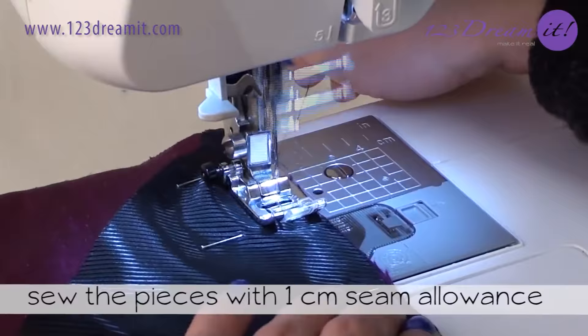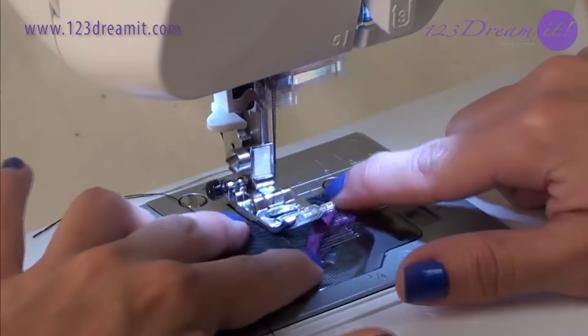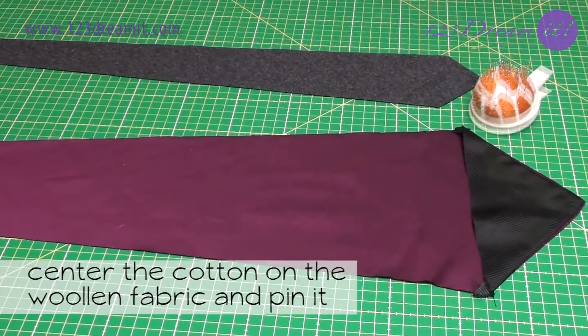Sew the pieces with 1 cm seam allowance. You can follow the guidelines on your machine. From the corner down, mark 3 cm, fold and sew on the line. This is one of the most important steps for ties. Repeat the procedure on the other side. Turn around and iron where you sewed — it's important so the stitches are nice and flat.